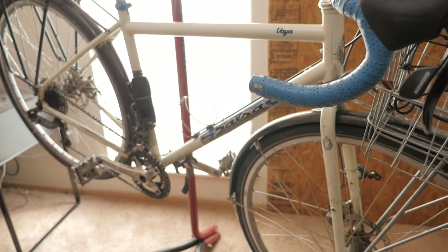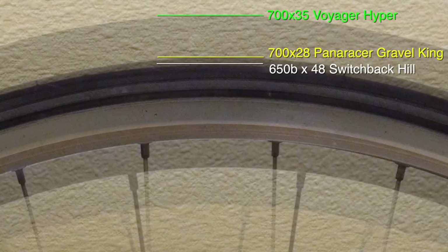Hey there, Pathless Pedalers. Today we're going to start a little project I've been meaning to do for a while — a 700C to a 650B conversion.